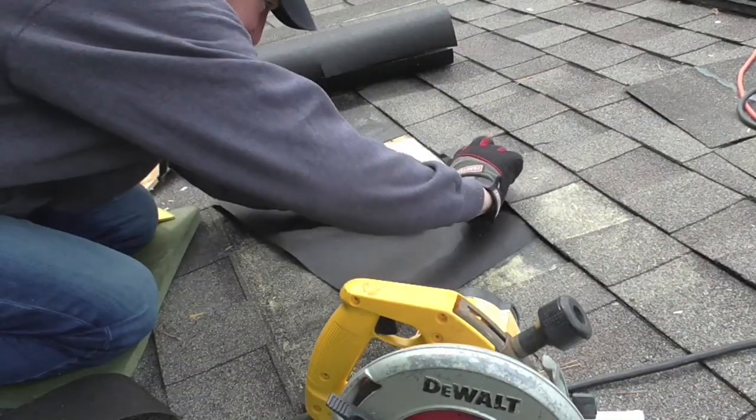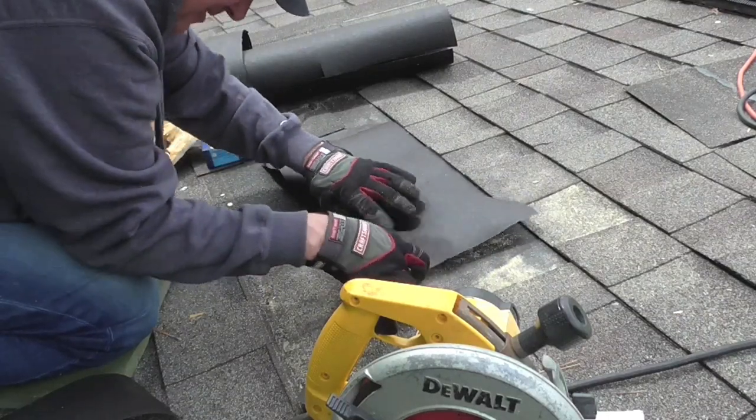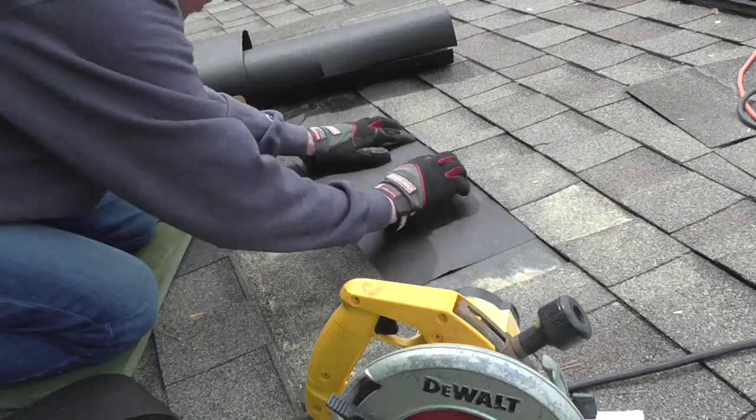Okay, this step right here — I have a piece of 30-pound felt underlayment. This is a requirement between the shingle and the roof decking for weather protection.